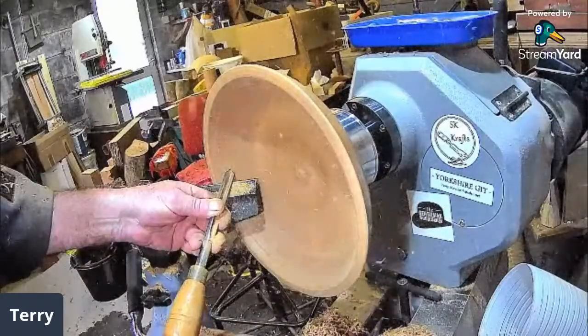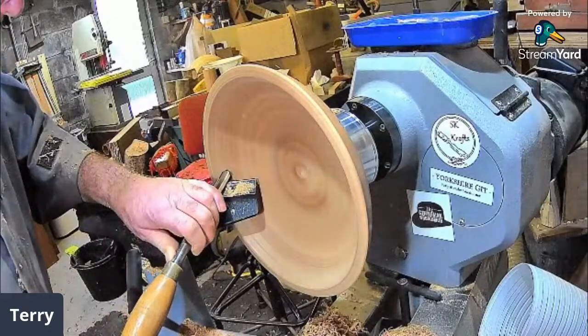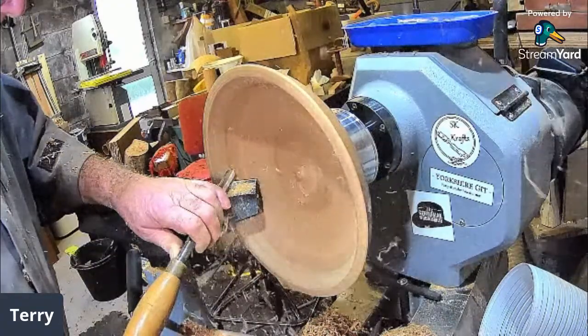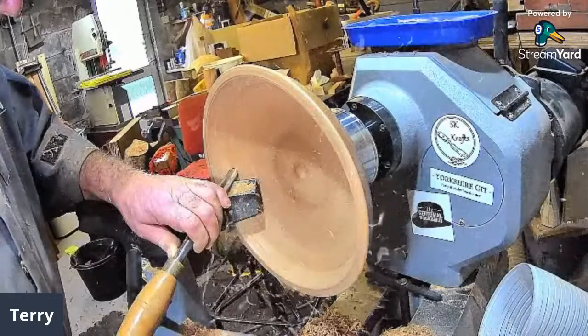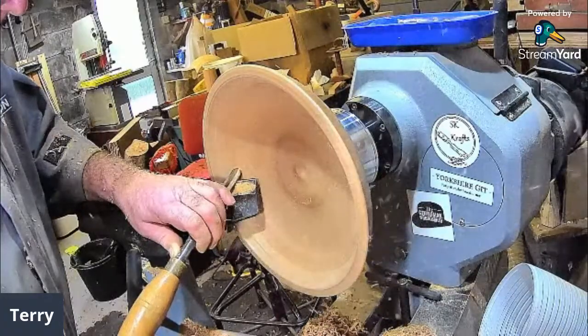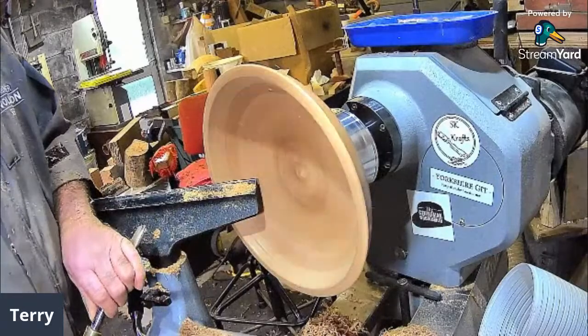Copper A suggests there's no depth gauge required in the making of a funnel — true, true. Actually I disagree with that: my very first live I did an actual funnel and I didn't go deep enough. Still could happen.